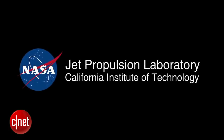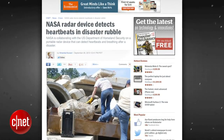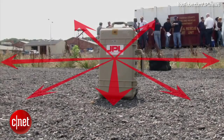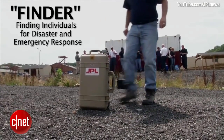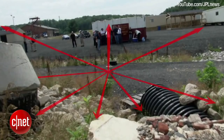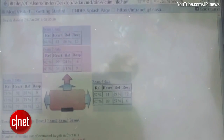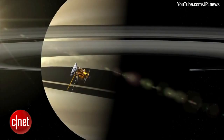NASA and the U.S. Department of Homeland Security are working together to create the FINDER Portable Radar System. FINDER uses radar to detect the heartbeat of victims trapped under rubble in a disaster area. FINDER is short for Finding Individuals for Disaster and Emergency Response. The device works by sending low-power microwave radar signals through the disaster site. The signals that bounce back are analyzed for patterns that indicate a person's breathing or heartbeat. The technology is related to the radar systems NASA uses to locate spacecraft on their missions.